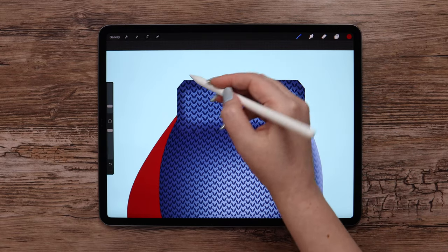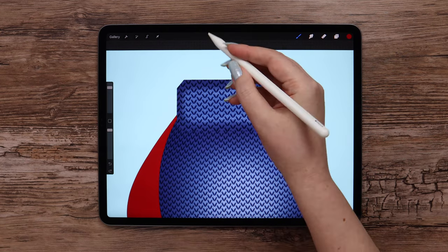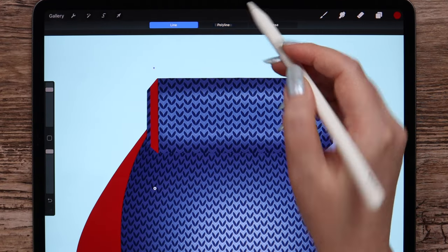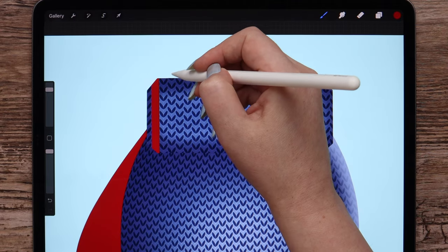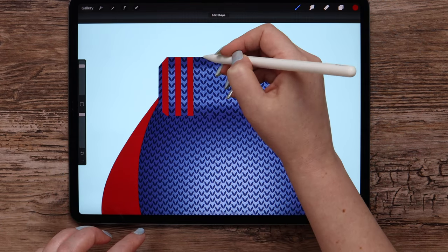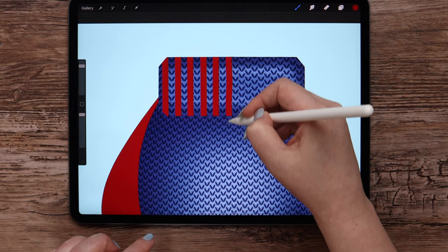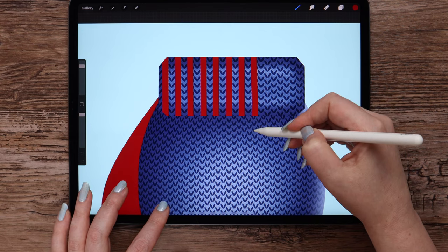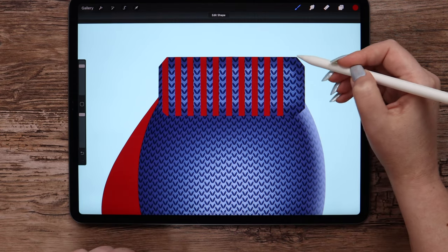Let me zoom the drawing and pick a brush size equal to the width of one knitting row. I will start drawing vertical lines, tapping my finger to make them vertical, so that the red lines alternate with the blue ones. Right now we are creating a completely different knitting pattern, which is why I picked one of the most simple patterns from the entire set — it is easier to add various colors and details to it. I will draw a few more lines and that's it.